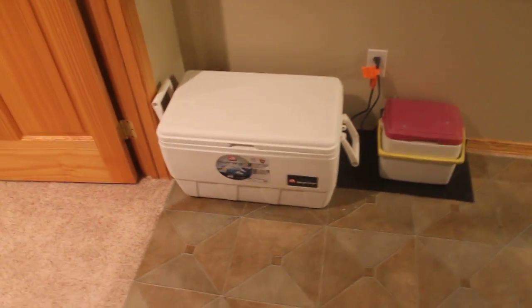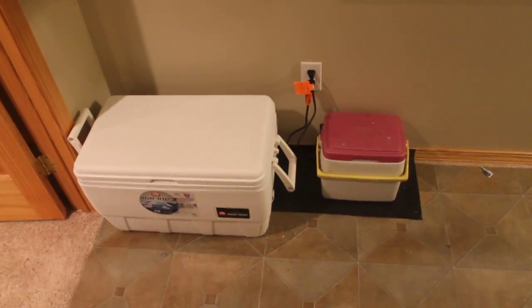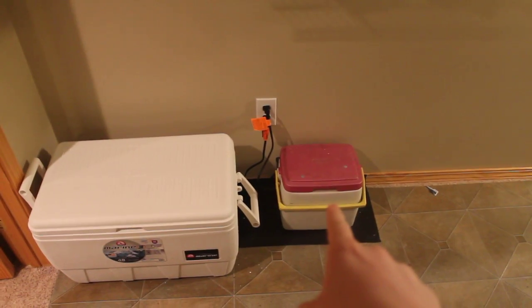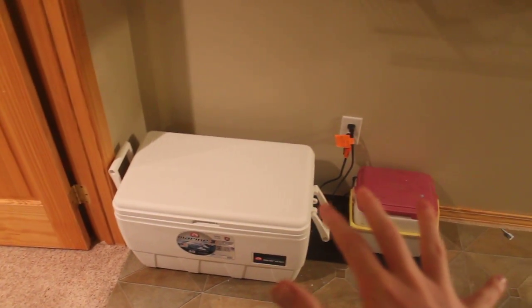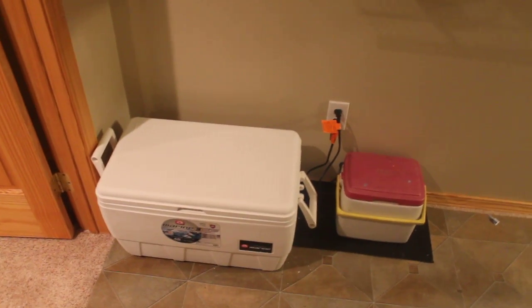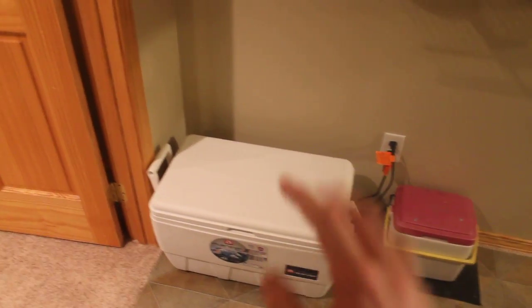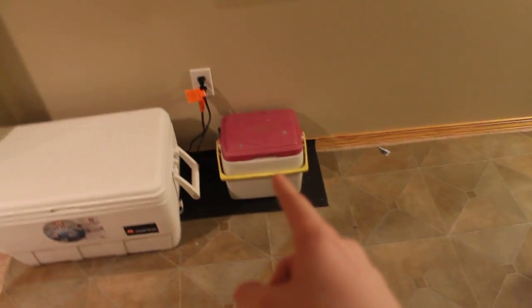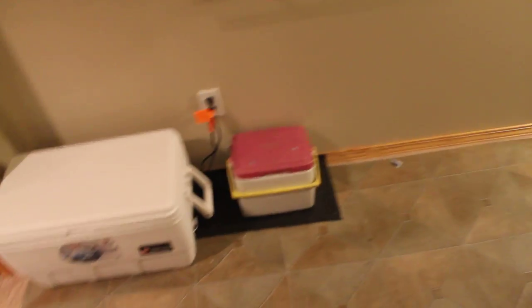First thing we've got here is our incubators. In these incubators we've got eight total eggs. We've got the female incubator on the left and the male incubator on the right. I'm unsure right now of which eggs are fertile, but it looks like all of the female side are fertile — maybe one that's not — and over here on the male side it looks like there's only one that is, and maybe that one might not be fertile either.